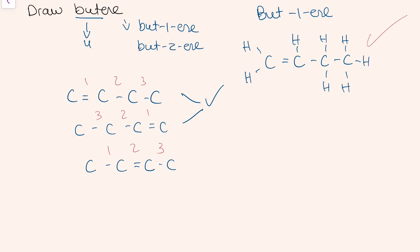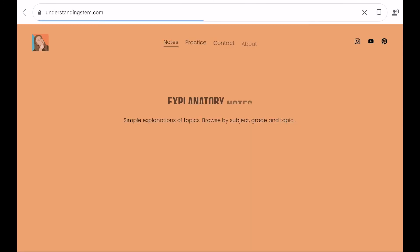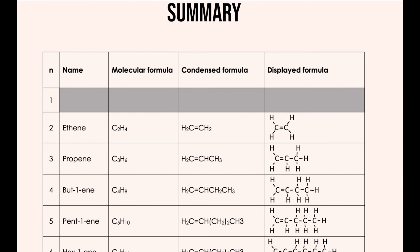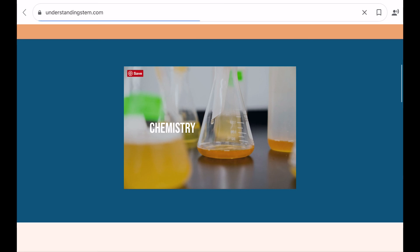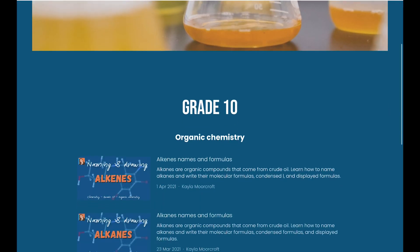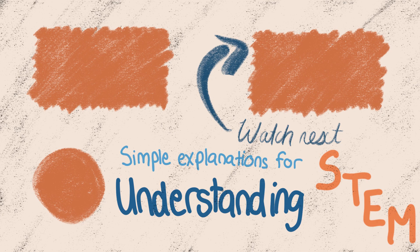To see more examples of other compounds, I'll leave a link in the description to a summary table with the name, formula, and structure of the first six compounds of alkenes. This is on my website, where there are other notes as well. At the moment I'm making an organic chemistry series for grade 10s, so stay tuned for more tutorials on this topic. Coming soon.